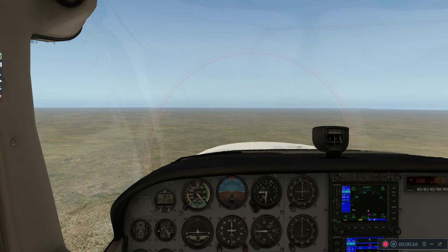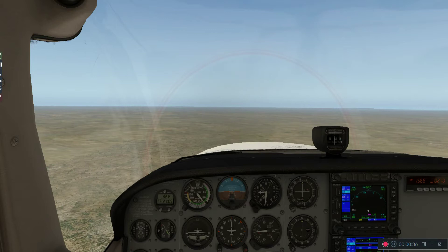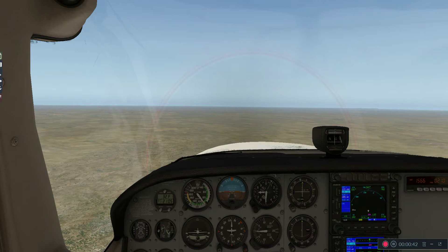Currently I'm cruising at 7,500 feet, maintaining altitude, constant power setting — basic straight and level flight. And if we want to go anywhere other than straight ahead, we're going to have to make a turn.